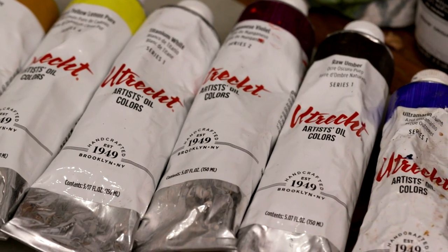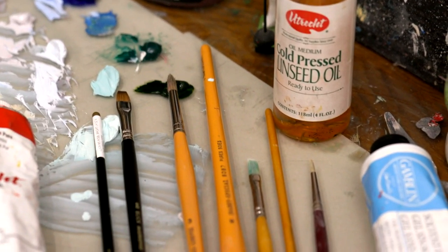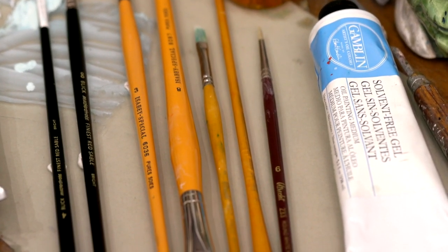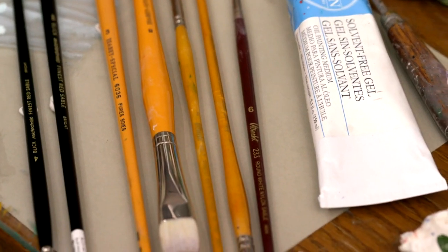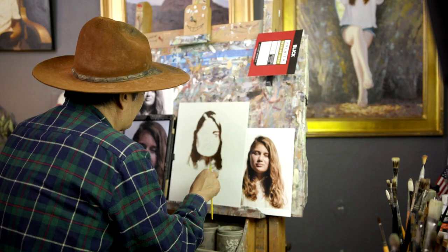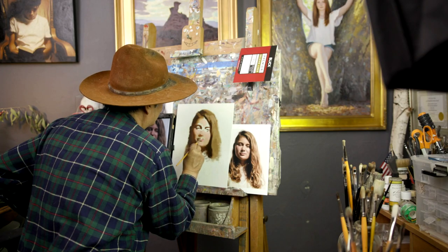The paints I'll be using are Utrecht oil paints. I love these paints — I've been using them for over 10 years. The brushes are bristles by Isabe and also some synthetics by Utrecht. I like these Utrecht synthetics; they really hold an edge and I can use them over and over again.